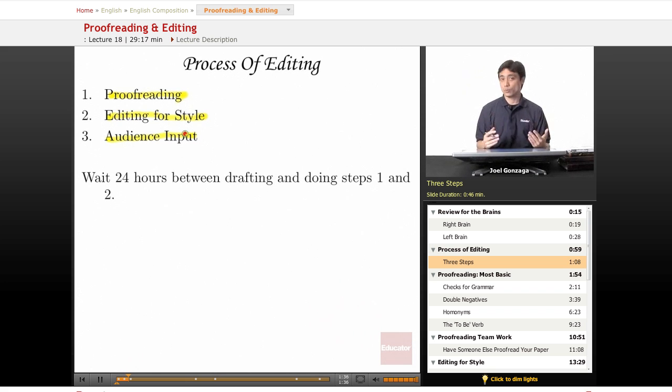There's one basic rule: before you go to steps one or two, finish writing your paper, turn off your laptop, and go to sleep. Wait 24 hours between drafting and proofreading. You'll catch things faster that way — I'm not sure why, but that's just how it works.